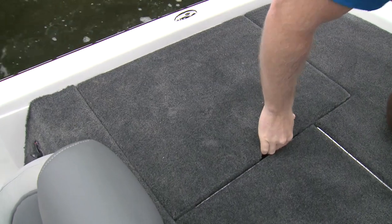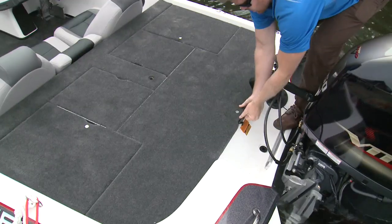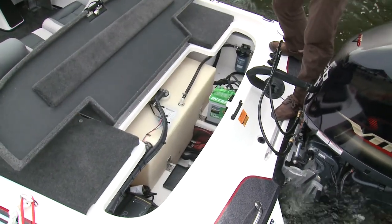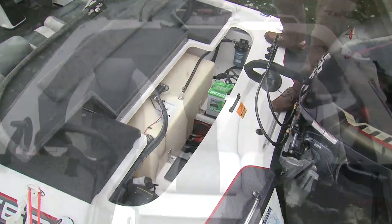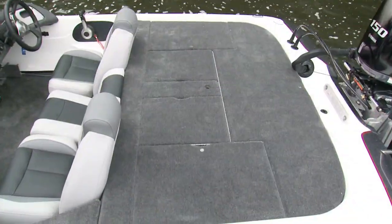All of the storage compartments are flush-mounted, and inside they are deep and spacious. Forward of the transom, there is even a large access to all the fluids and important systems. The rear casting deck offers lots of room for those high-pressure tournament situations.